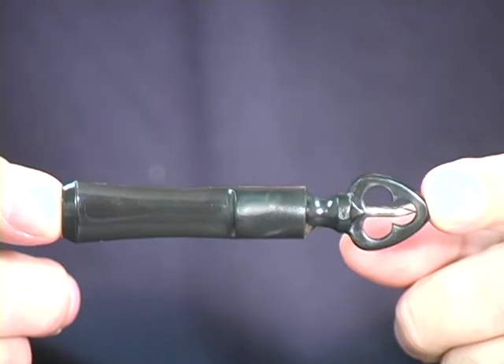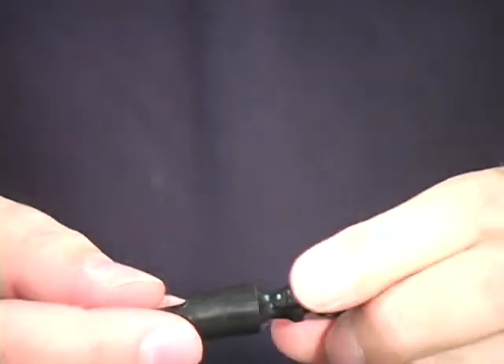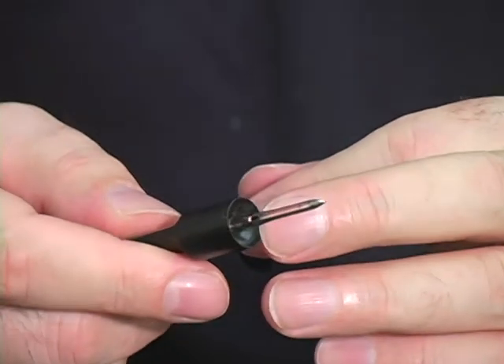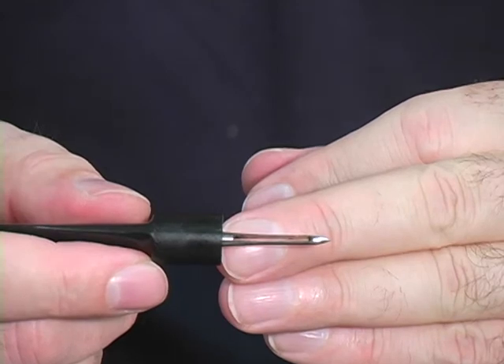This is our first cutter. It's called a piercer, and it works like this. It's simply a sharp stick that you pierce the head of the cigar with in two or three different places, and that'll create a space for you to puff through the cigar.